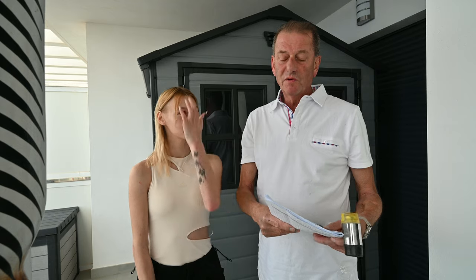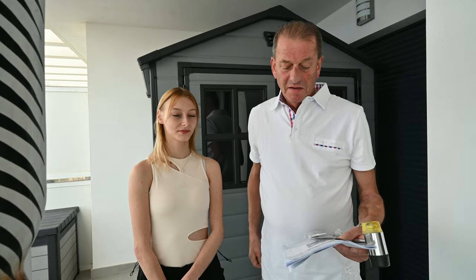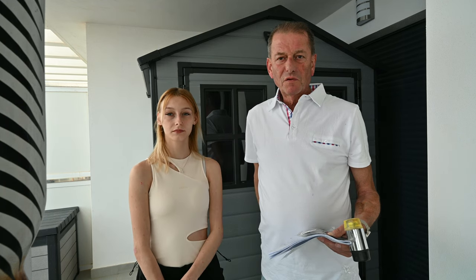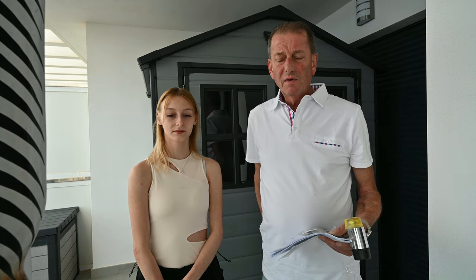Hello again. Well, it wasn't really that quick — it took me and Victoria about three and a half hours to put this Manor 6x5 SD shed up. It wasn't quite as easy as I thought it was going to be, but we did it.